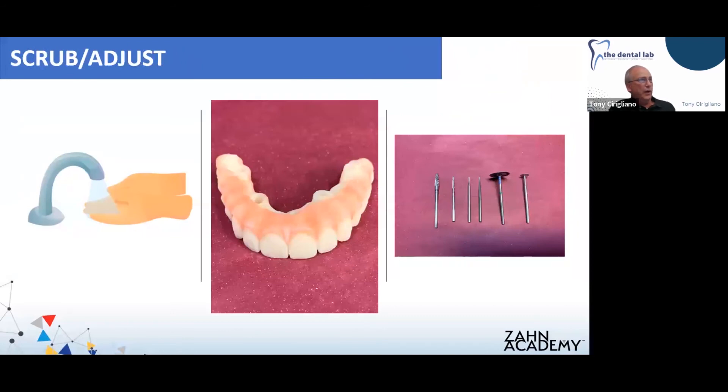After the cure, we scrub off that layer of barrier gel. This is the bridge right out of the curing unit — you can see the characterization, the different shades of pink, the darker pink interdentally, the lighter pink at the free gingival margin. You can also use the lighter shade on a root eminence area. There's also a clear material that comes with the kit that might be useful for creating some depth of color. It's just a matter of preference — experiment with the kit, see what's best for you, see what your doctors like.